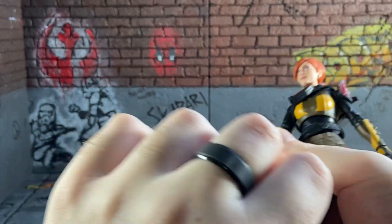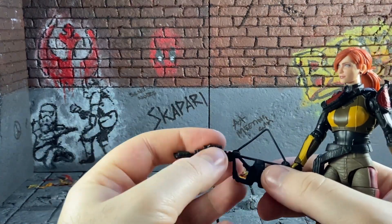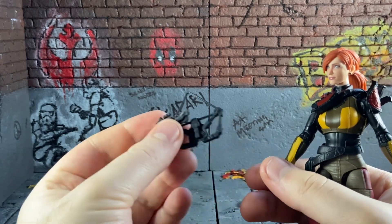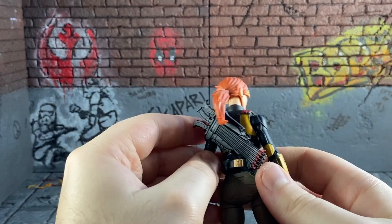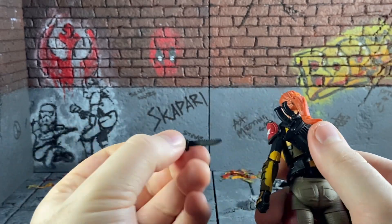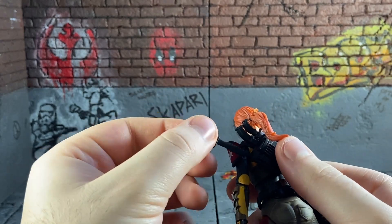The crossbow does come in two pieces. You can use it as a normal gun, and then you can also use it as a crossbow. She also comes with her knives, which are just plain black plastic.